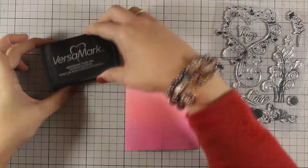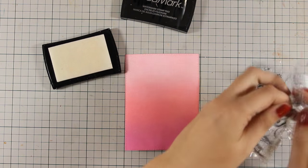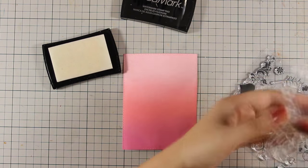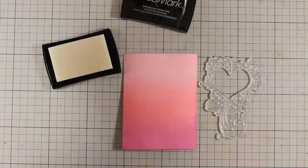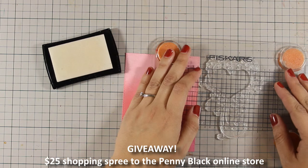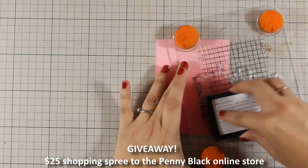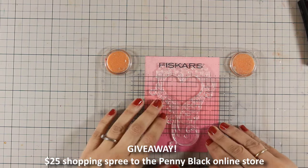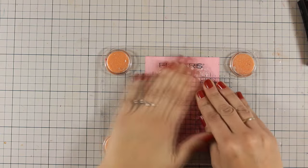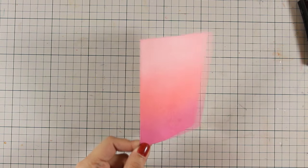This is going to make sure that there is no static electricity on my paper and my embossing powder is going to stick only where the stamped image is. Just to let you know, there is a giveaway — if you want to win a $25 gift card for shopping on the online store by Penny Black, make sure to visit my blog and check out all the details. You actually need to go to the Penny Black Facebook page, like their page, and leave them a comment that Vicky sent you.